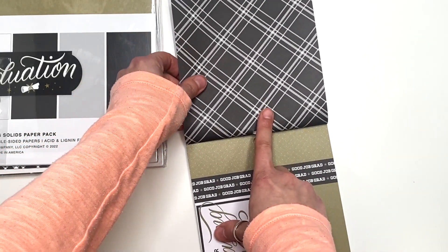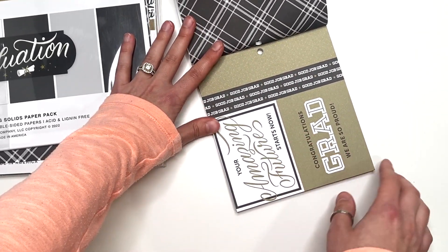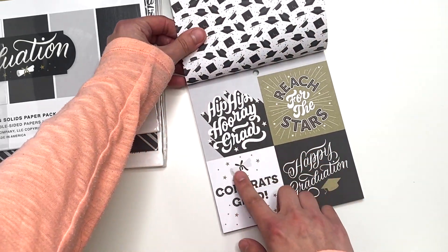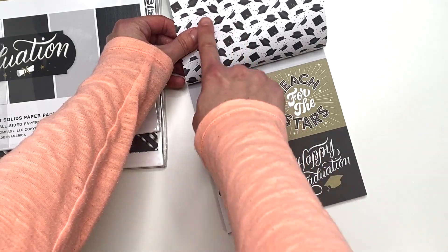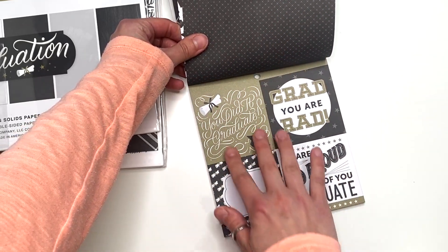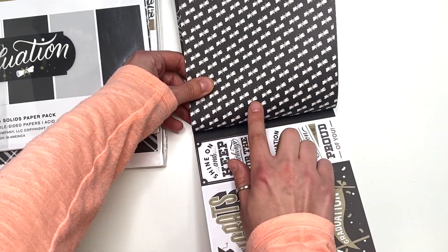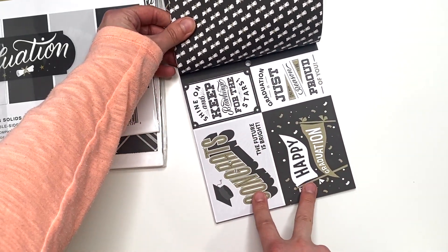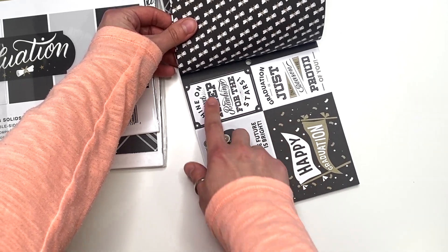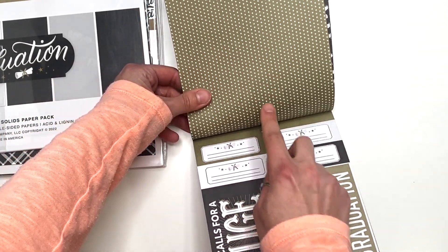The back side is this black and white plaid. Another two cut-aparts, 3x4 size. And then you have some 3x3 size cut-aparts, and this is graduation hats on the back. This one is just a decoration. More 3x3 size cut-aparts here, and the back side has like these diplomas. More — this is 3x4 size cut-aparts with little cut-aparts here, so if this is 4, this is 2x3. And then the back side are those stars.